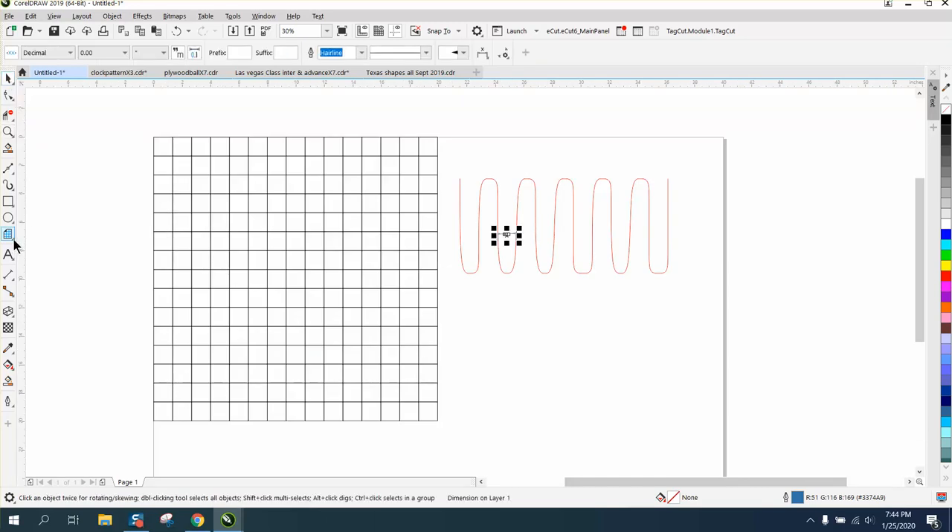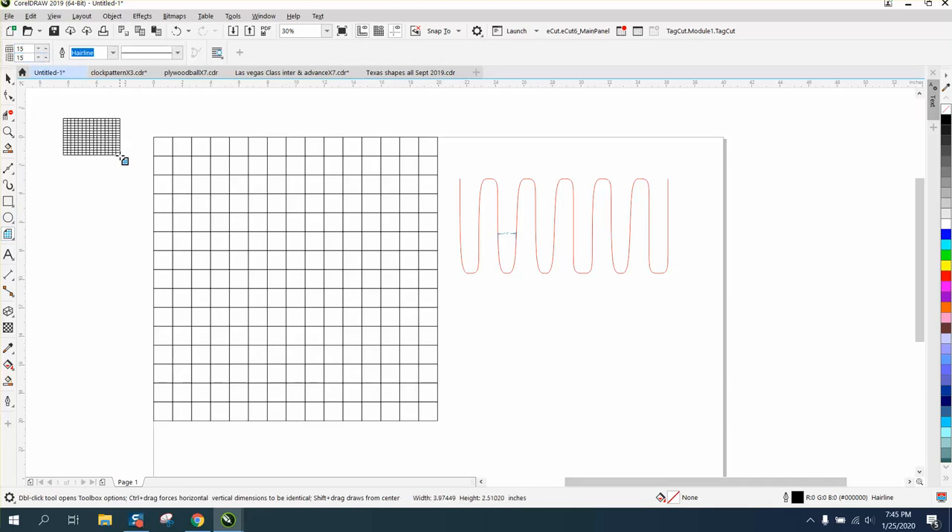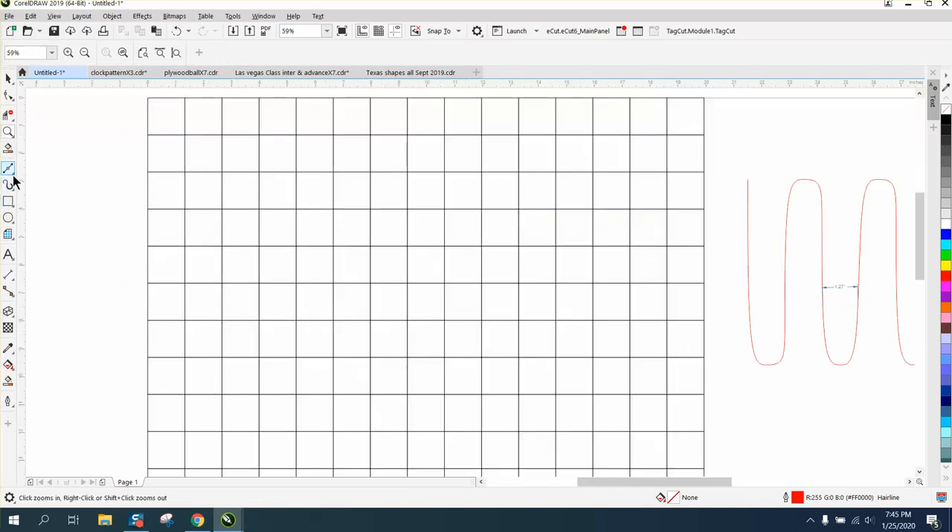I'm starting off with graph paper. Graph paper is underneath your Polygon tool flyout, and then you determine how many you want when you draw it — 15 by 15 — and you can make it any size you want. I made it black so I could show you the drawing of it, and I'm going to do it a couple of different ways.